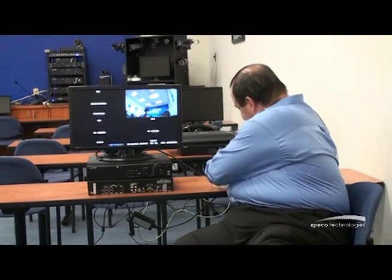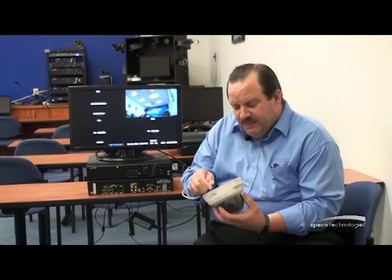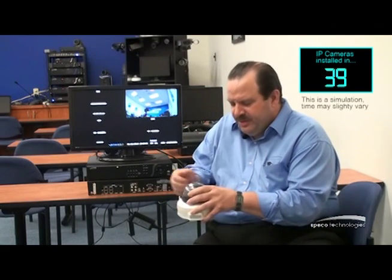Let me show you how plug and play really works. The other end of this Cat5 is plugged into the back of my NSP recorder. I'm going to plug it here into my IP camera, and we're going to see how quickly I have video on camera position number one. This is truly plug and play.